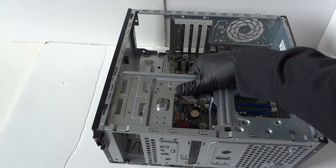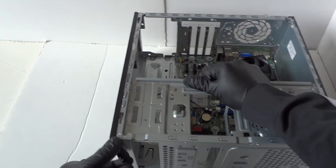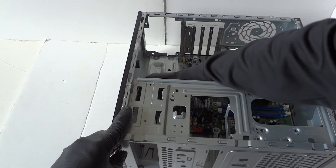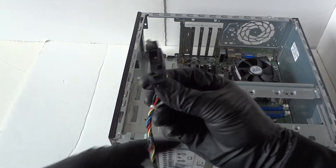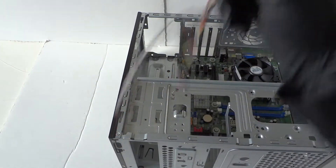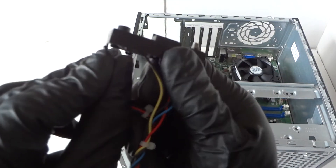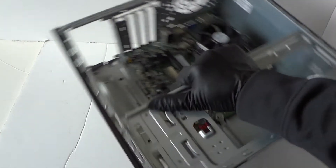Now remove the power switch right here. It's held by a clip, so take your finger and it comes right out easily. This is for the front power switch, power LED, and hard drive LED. It's held by one clip — press it with a flathead screwdriver and it comes right out.